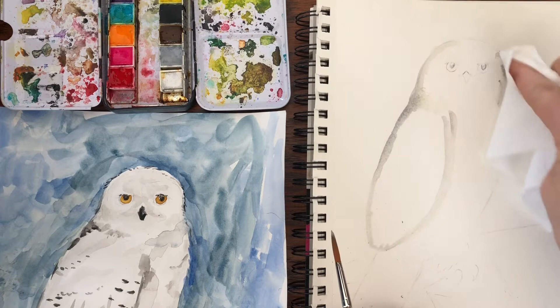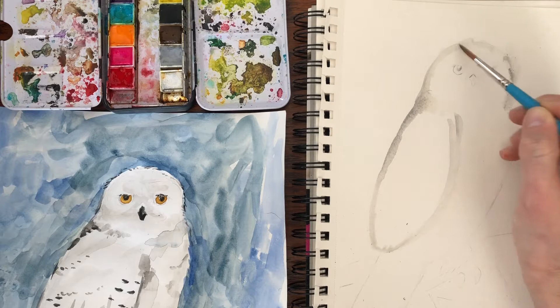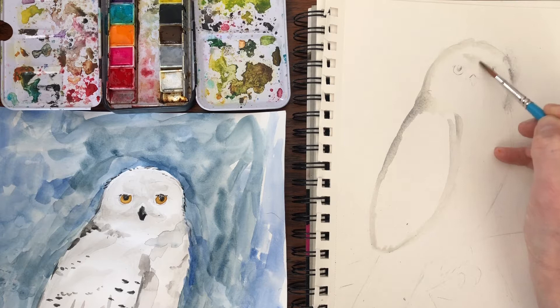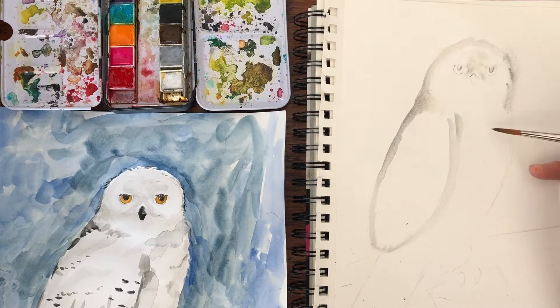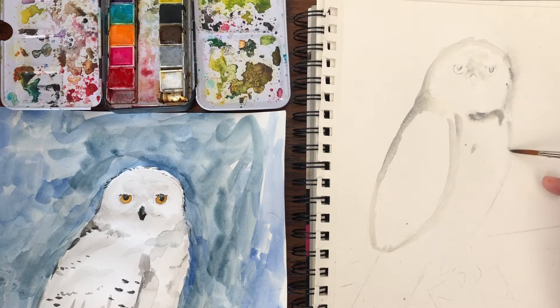Watercolors are kind of fun because they're a little bit unpredictable, but that also makes them a little annoying sometimes. To show some shadow, we're gonna leave some white spaces — don't paint it all gray. We're gonna add a little bit of gray right here along the nose. It doesn't take a lot of paint. And then under his head, a little bit more. Just a few touches here or there on his body.